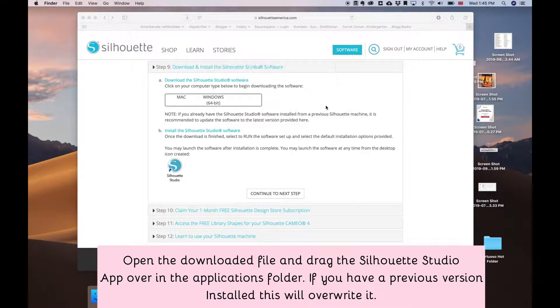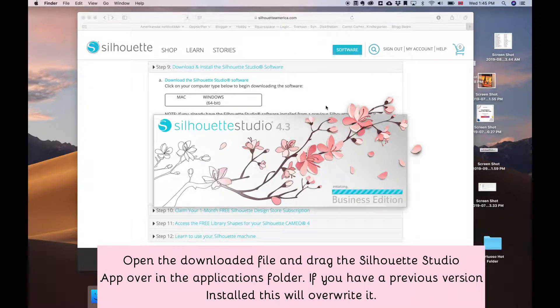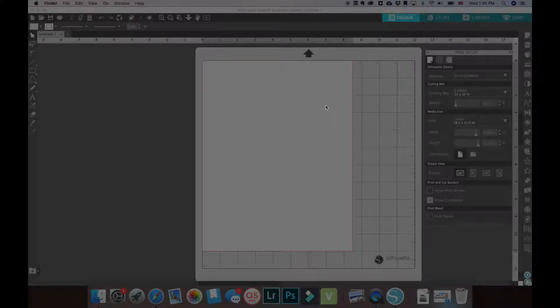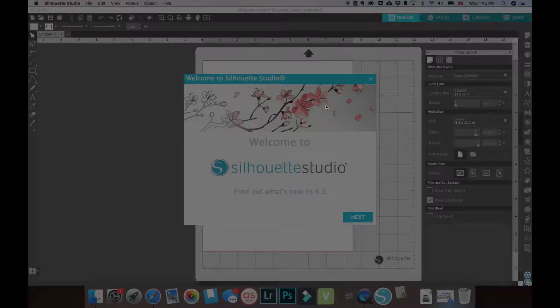When it's finished installing, open the program. The first time opening it will show a short intro of the program with the features of the new version.